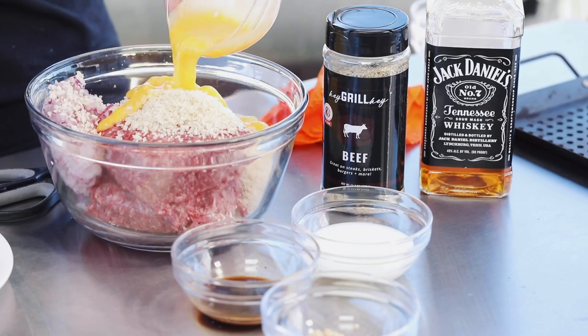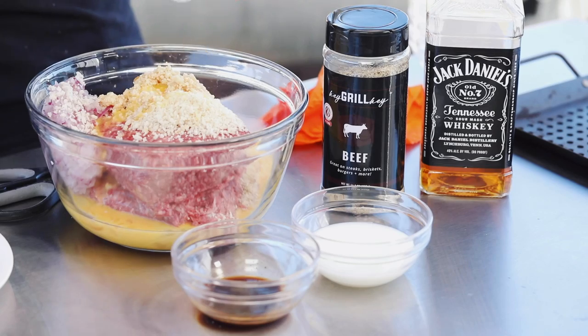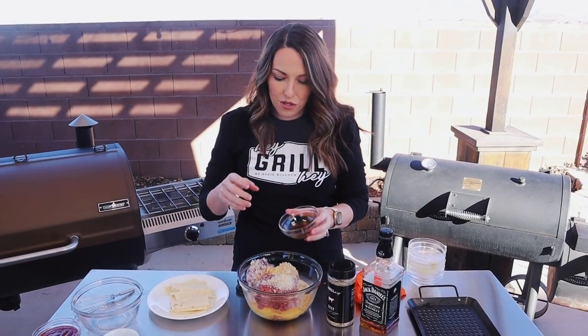The eggs will be a binder and also add really nice moisture to the meatloaf. Then two cloves of minced garlic, a quarter cup of milk again for moisture, and a tablespoon of Worcestershire sauce.